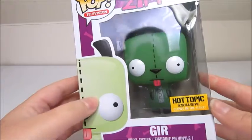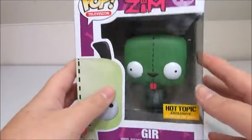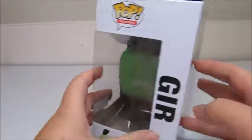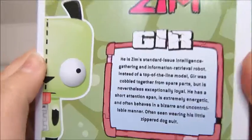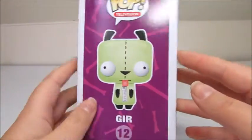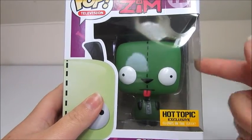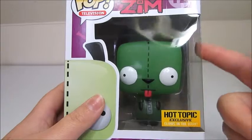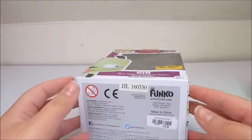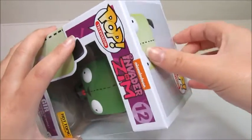Moving on, let's do some Funko Pop unboxing. Here is the Hot Topic exclusive GIR — he actually glows in the dark, allegedly. I haven't taken him out of the box yet, but here's his little story on the box if you want to pause and read it. I know Hot Topic has another version where he's holding a cupcake, and one where he's half in dog costume and half in his regular robot form.